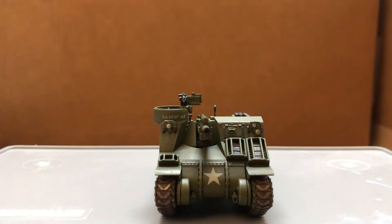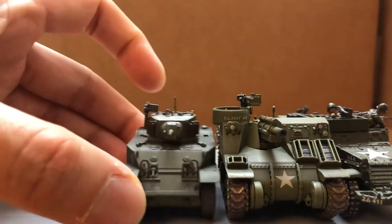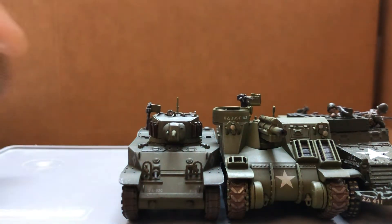Let's compare with some other World War II US vehicles. Here's the M3, M5 Stuart, and the Sherman.